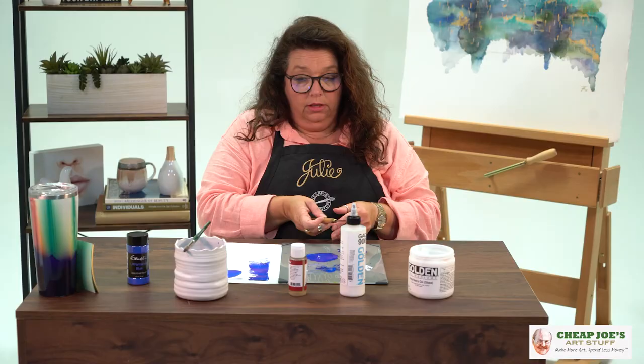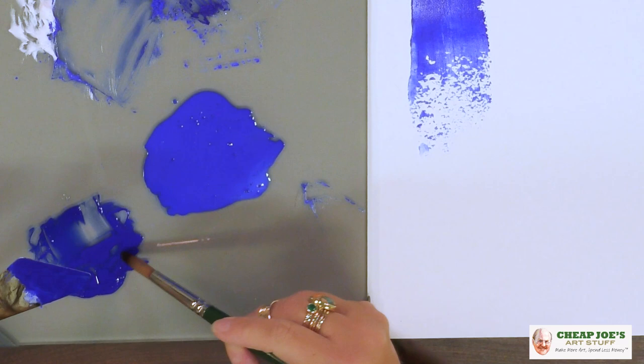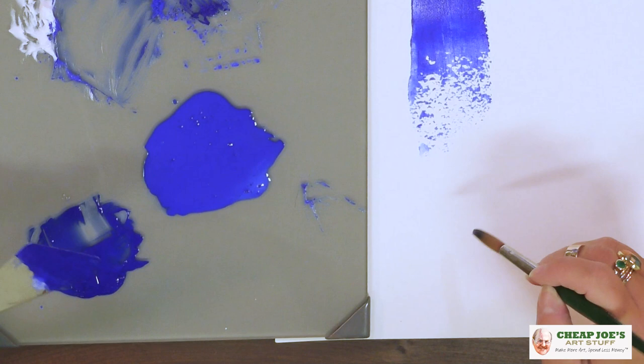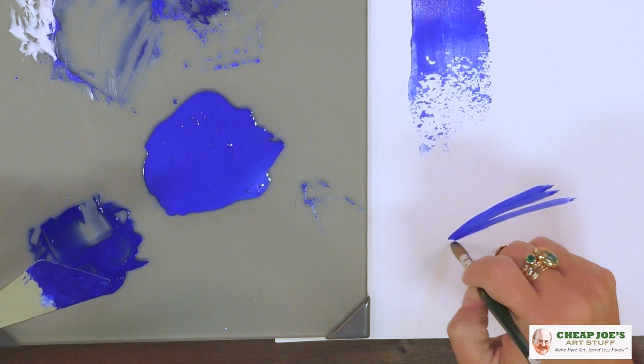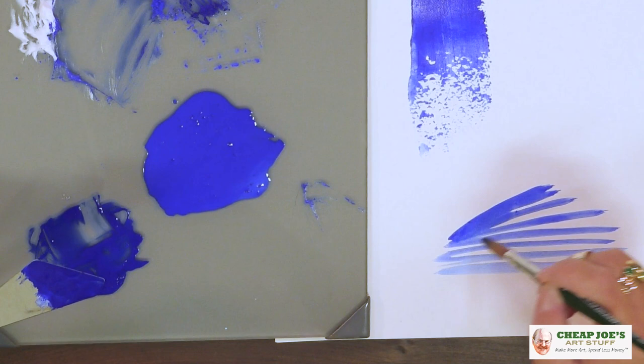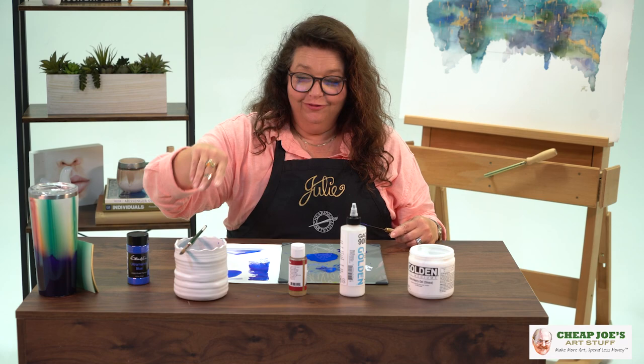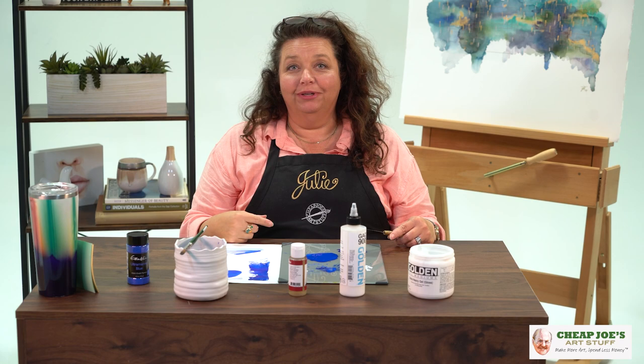You can also use gum arabic when making pastels — it's basically less binder and pure pigment that they use to create pastels. So here we are with our little watercolor mixture. You can see it's got a lot of power and punch in just that little tiny bit. It's kind of interesting — just a little bit of basic kindergarten-style chemistry showing what binders do with dry pigment.